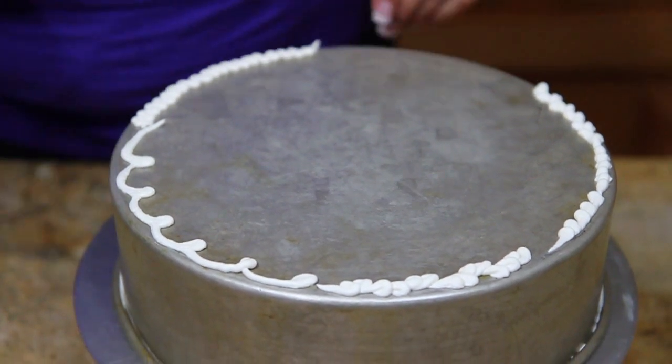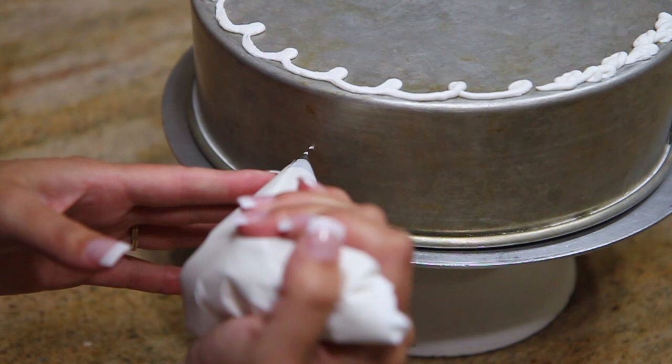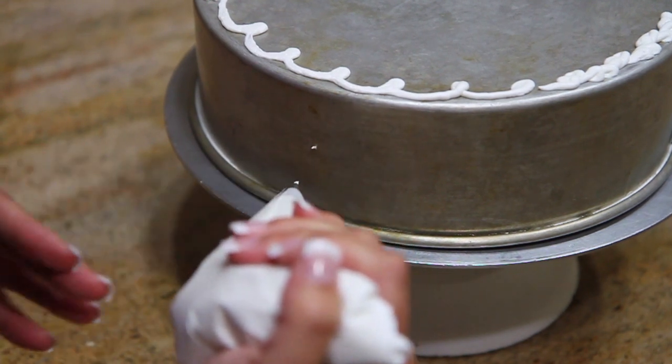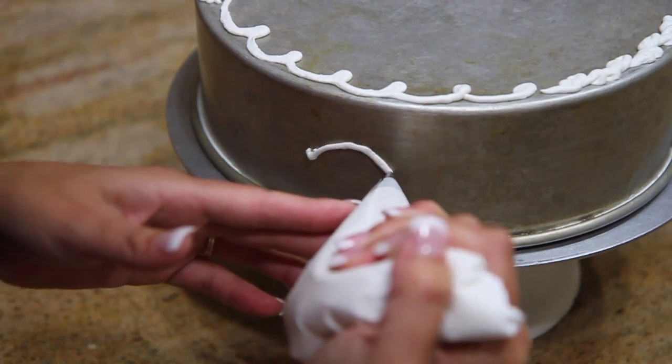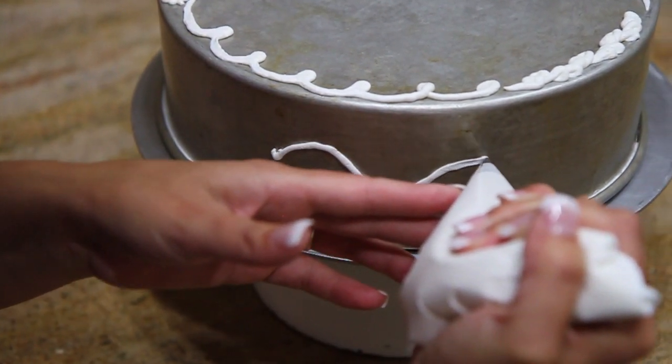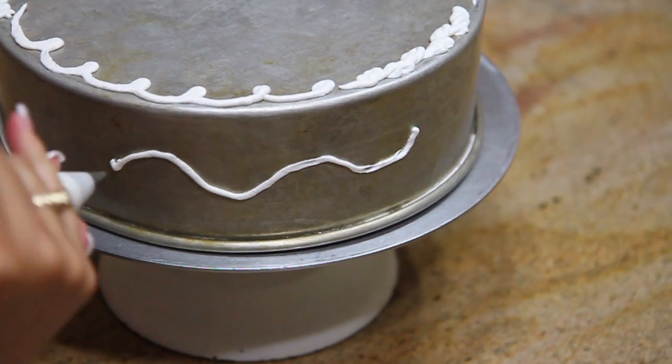I want to show you something a little fancier that you can do with a writer. Now we're working on the side of the cake. I want to show you how to do something that can be very simple or very elaborate. We're going to start with just a wave motion here on the side. And now I'm going to start to fill it in.